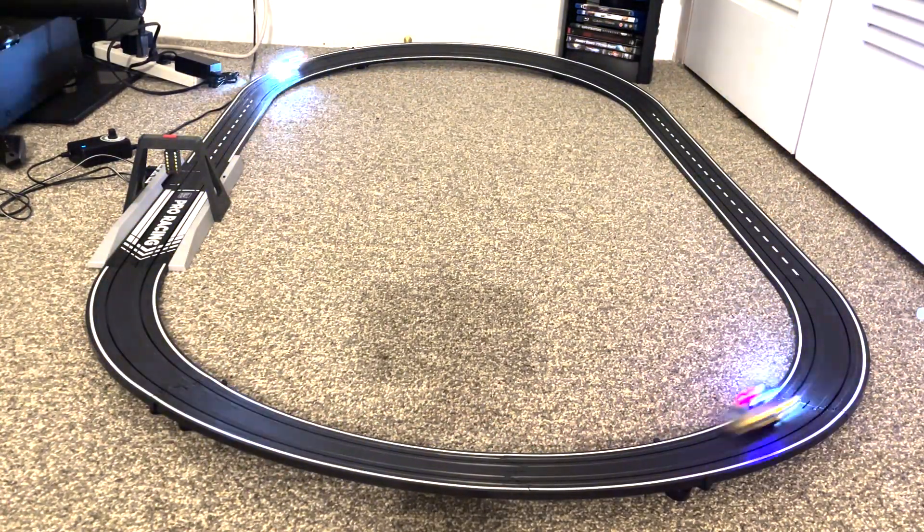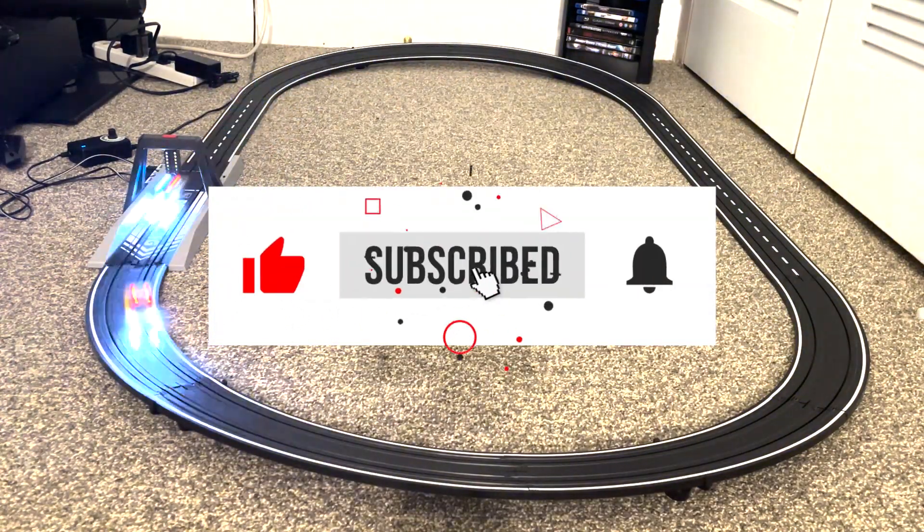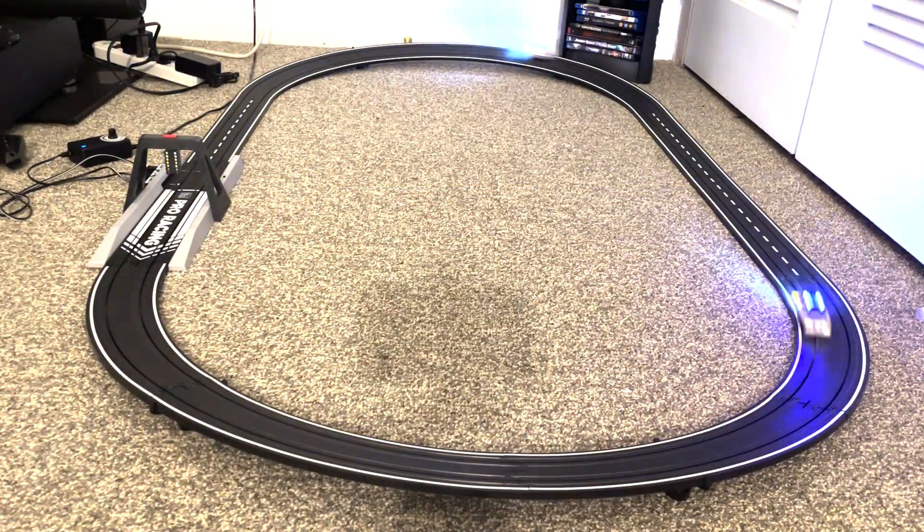Anyway guys, like, share, subscribe, and I will see you guys in the next video.